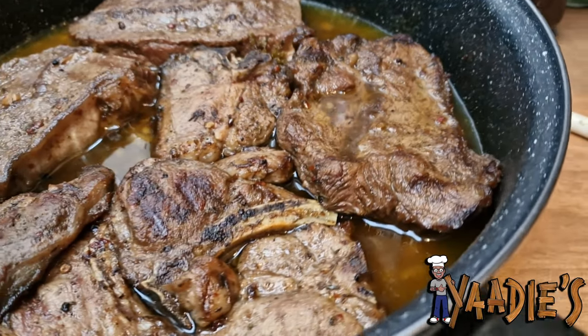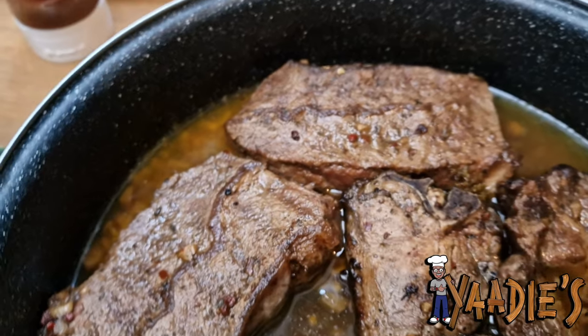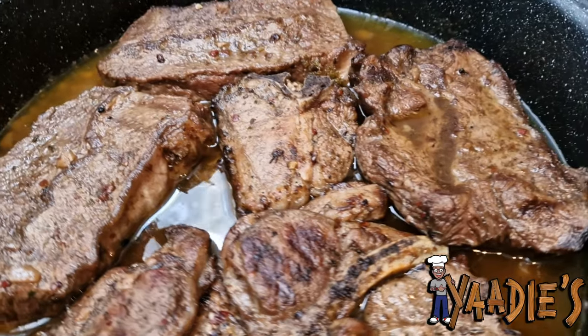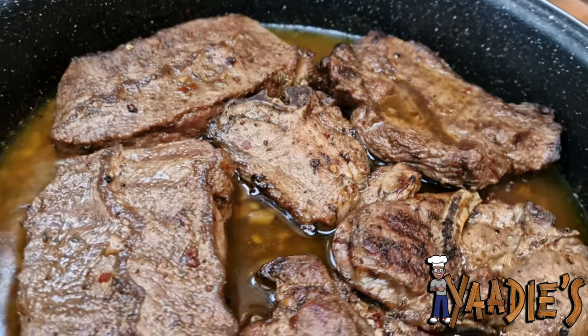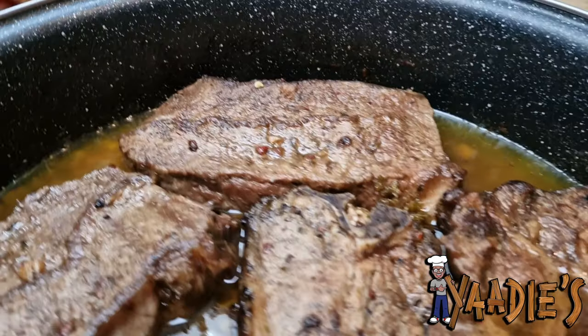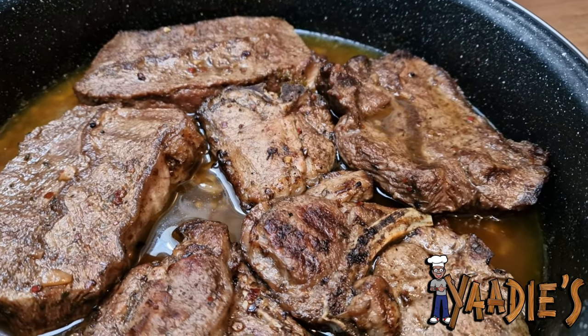Now we've removed the meat from the grill. We'll put it back into the garlic whiskey sauce because when you take it from the grill hot, it absorbs the flavor of the sauce even better. We're going to add a little bit more Jack Daniel's on top and just a little bit of honey barbecue sauce — not too much, just enough to enhance the flavor — and then we're going to combine everything.